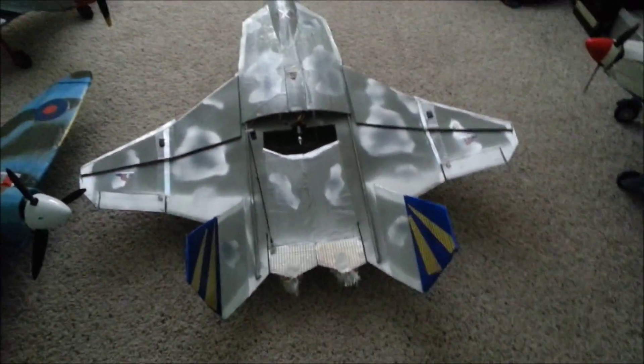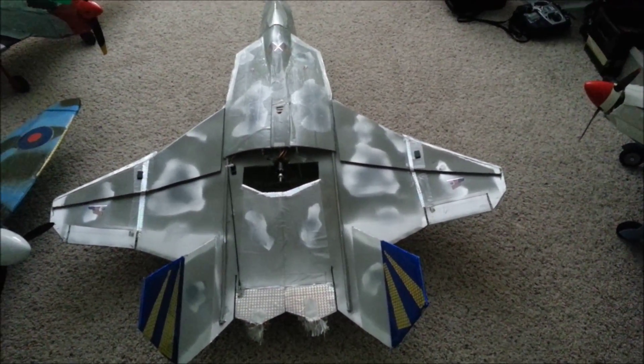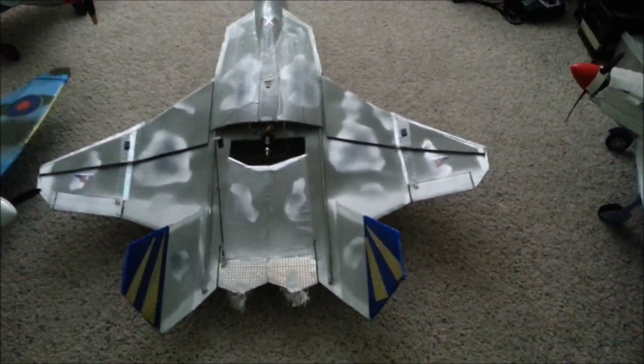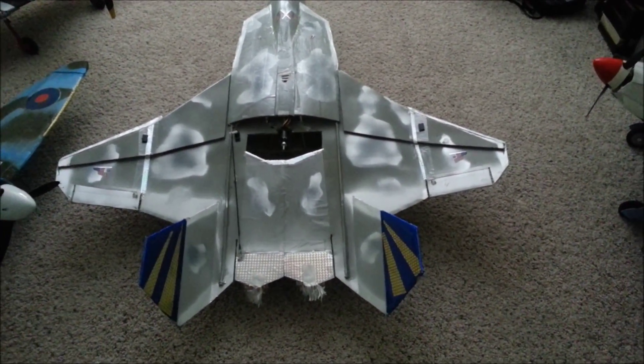Anyway, here goes the afterburner effect — using the ESC for the engine to provide the same power to the LED lights. It was very simple to do, and here goes.